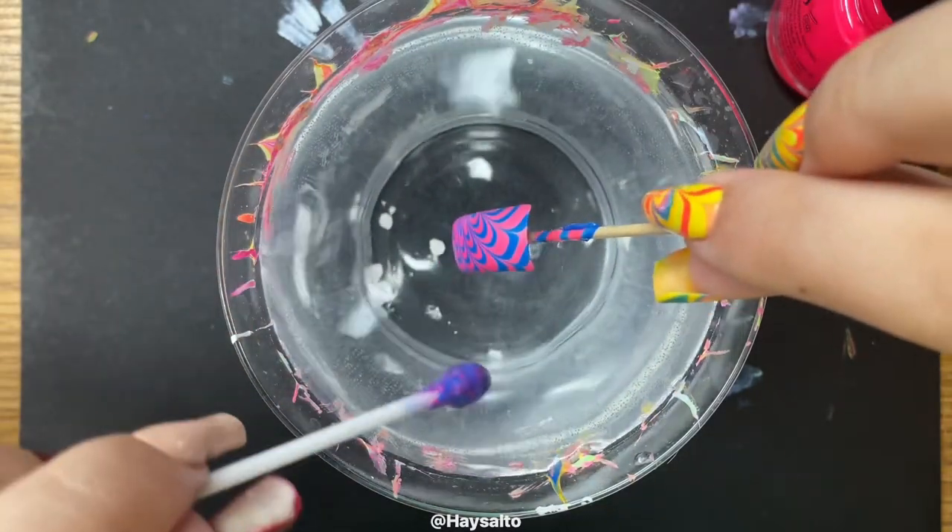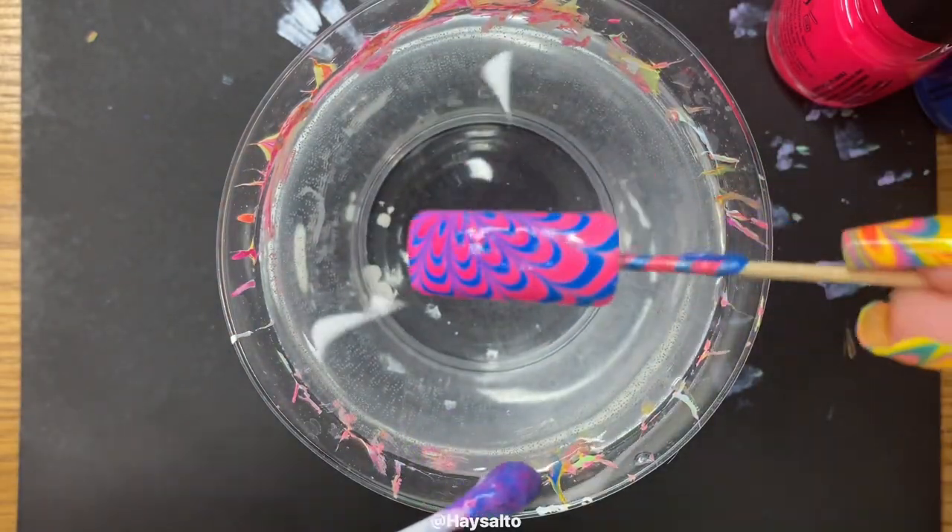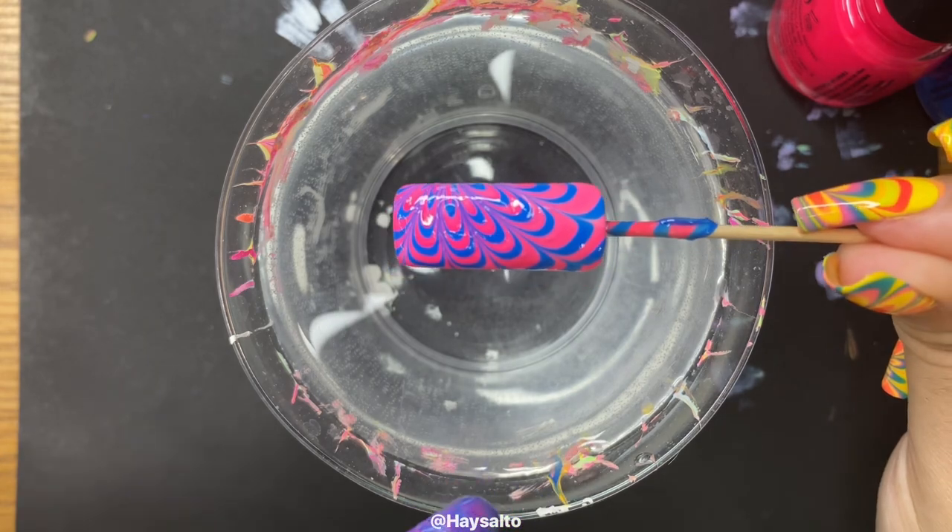Wait, don't tell me that the practice nail is going to turn out better than anything I've ever done on my actual nails?